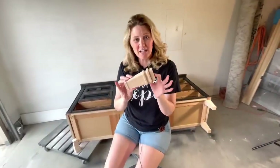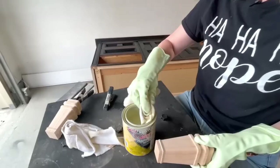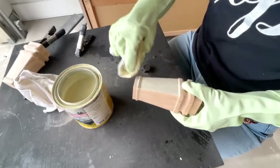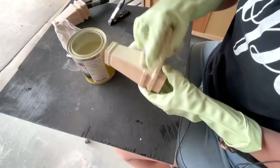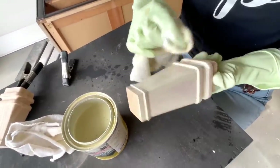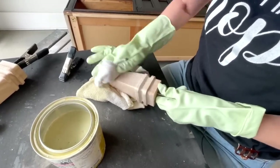I found these chunkier feet on Amazon — I think these are going to be the perfect balance between the heaviness of the top of this dresser and what the base needs to look like. I used the same Minwax stain that I did on the top for these feet. I paid $25 for these feet off Amazon, and even though they're an extra add-on, by removing the original base it's going to up my price point by $100 to $200. So I know in the long run these will be covered and they'll really help elevate this dresser to the next level.